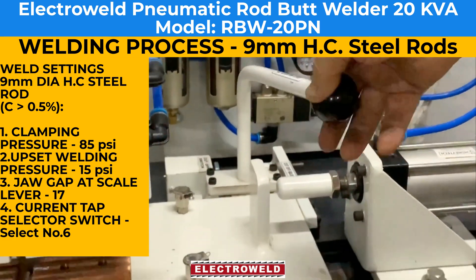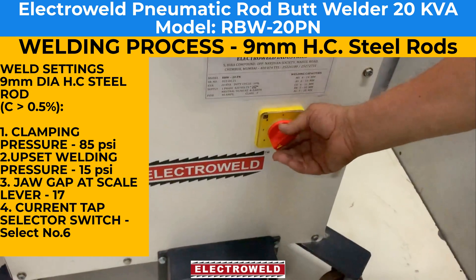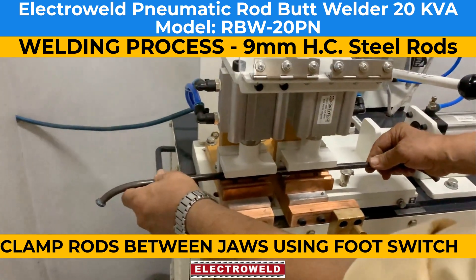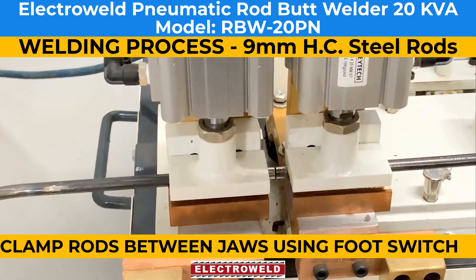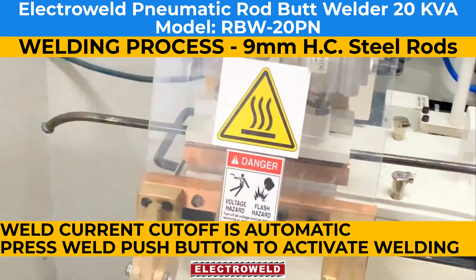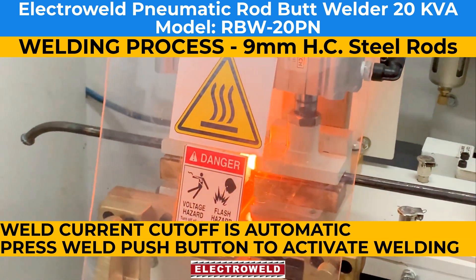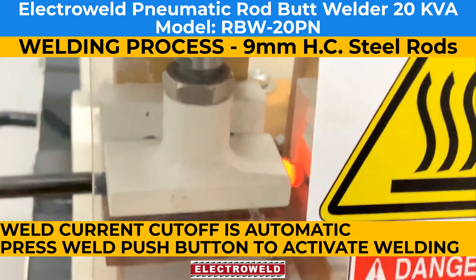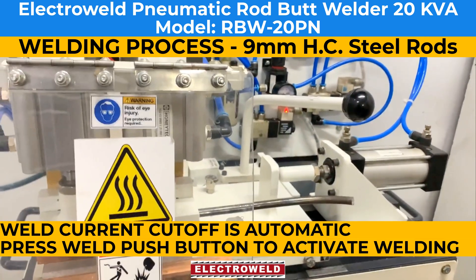The gap at scale is 17. Then set the current tap at number 6. Now clamp the rods to be welded in the welding jaws in the center. This high-carbon material requires high current, low pressure, and more time for annealing. That is why we set it at tap number 6 and pressure at 15 psi — that is low, for the high-carbon setting.